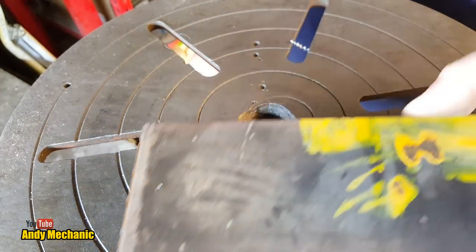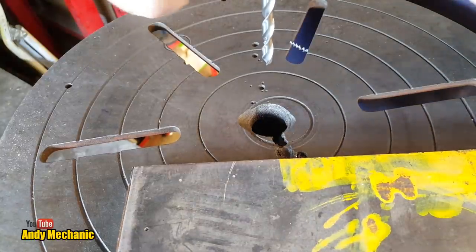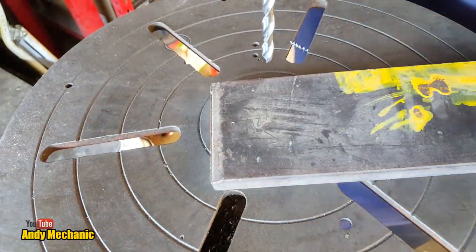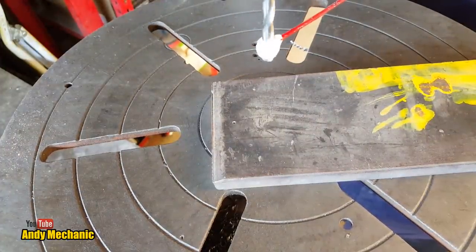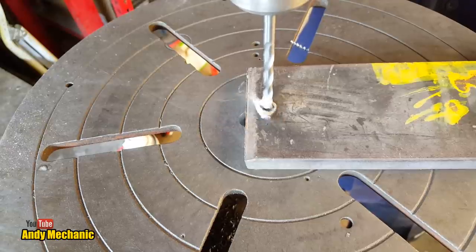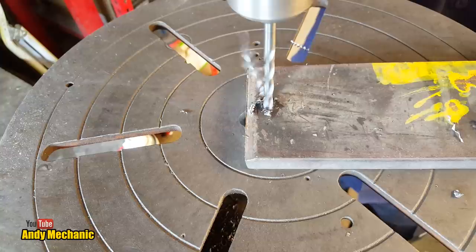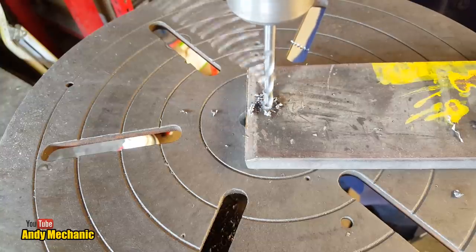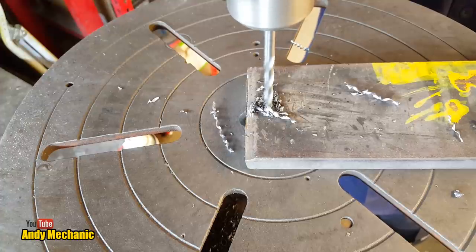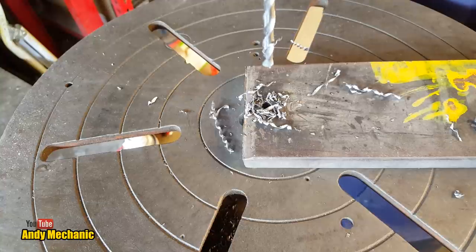I've got a piece of 12mm thick mild steel plate. We're going to run a pilot drill of 6mm through it first, which is what I'd normally do when starting to drill holes. Let's see how well this drill bit performs — I think it's quite blunt and hasn't been sharpened yet. If you get any squeaking noise when drilling, that tells you your drill bit is blunt and you have to stop.